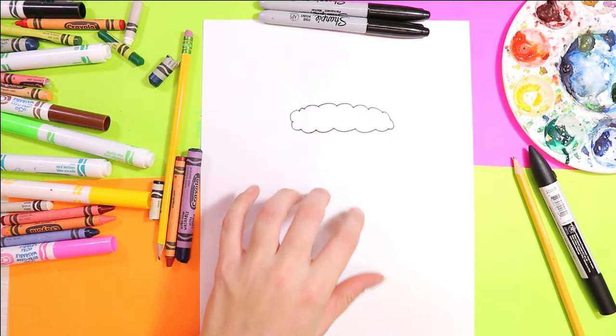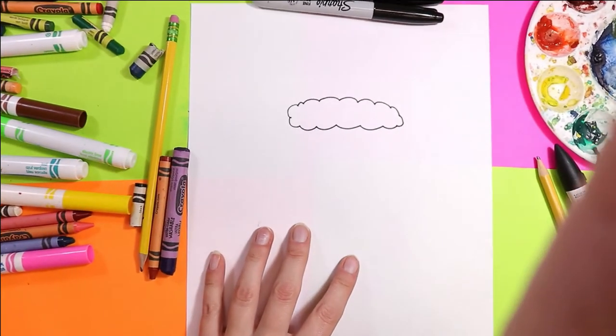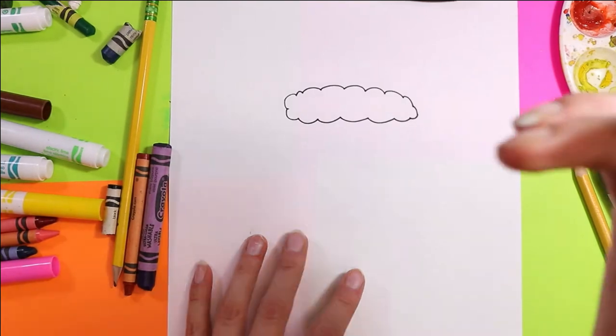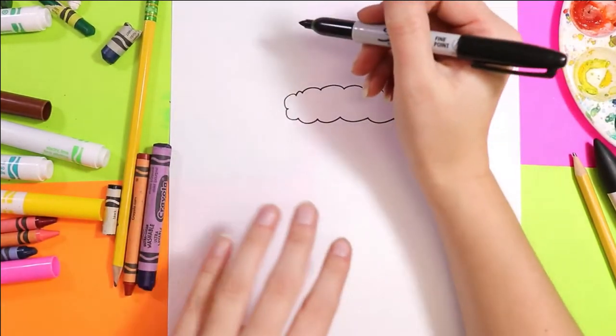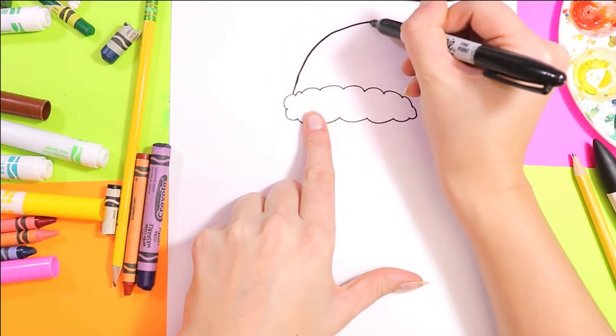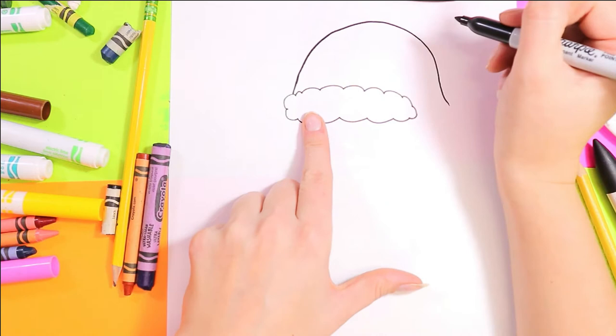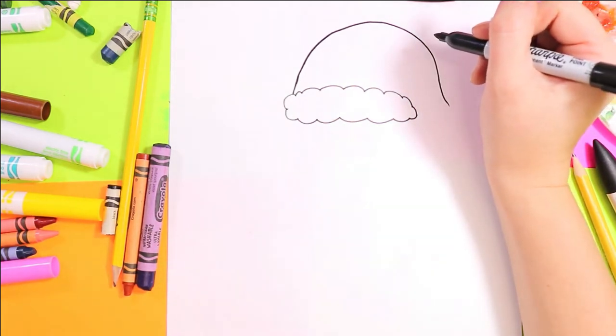First we're going to start with the fluff of Santa's hat, so we're going to draw some nice wavy lines along the top. Next we're going to draw a nice curving line for the top of the hat.